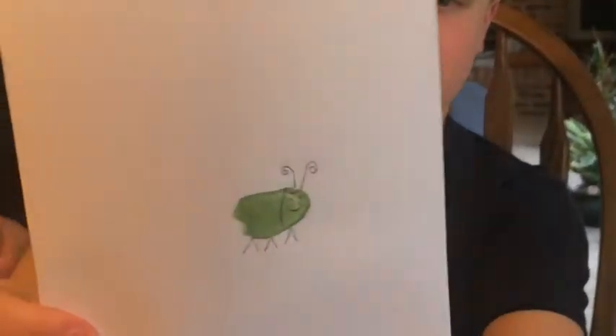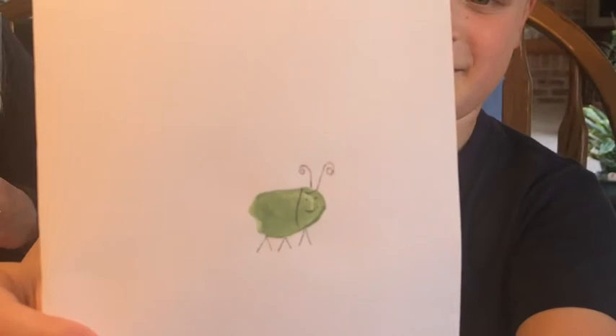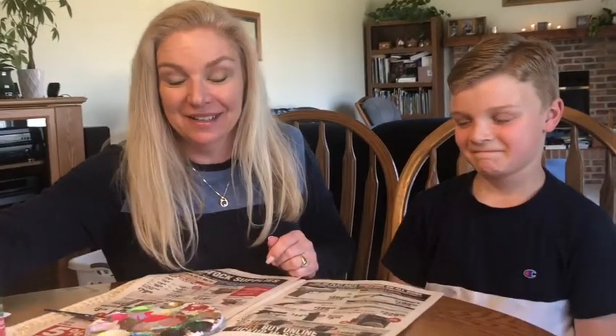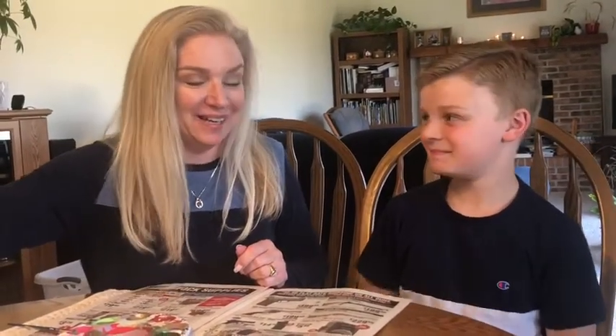I'm going to show everybody. Good job, Jon! Now what we did is we got everybody in the house to put a thumbprint on and to choose a bug, and then we made this picture.